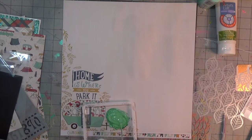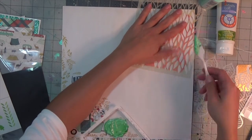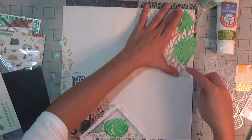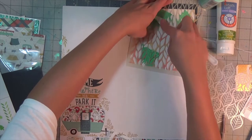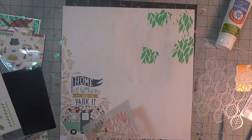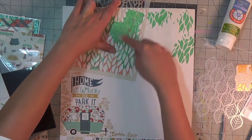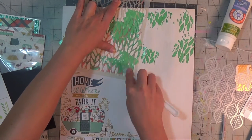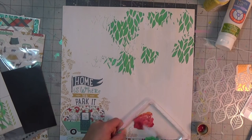I'm starting off with some modeling paste — I mixed a mint green and then what I think was called Christmas Tree green — and I'm using this stencil called 'Jungle' from Dina Wakely. I just want a few of the leaves to kind of poke through, going for a very organic feel. I'm also going to do a cut file as well, which you'll see shortly.